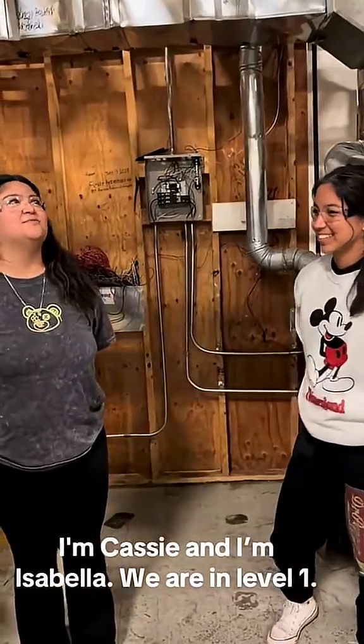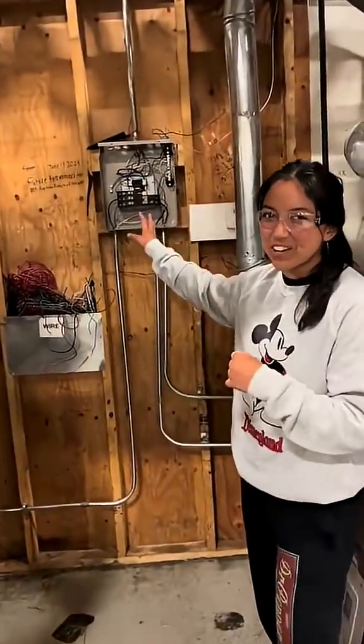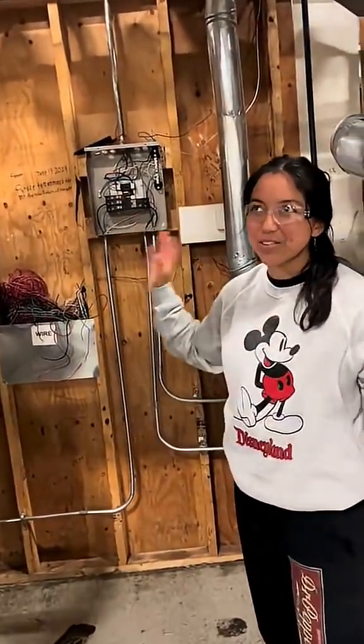Hey, I'm Cassie. I'm Isabella. And we're at HBAC Level 1. We're going to explain some things about our co-wiring through our cube. We have the circuit breakers here, which create all the power within our cube.